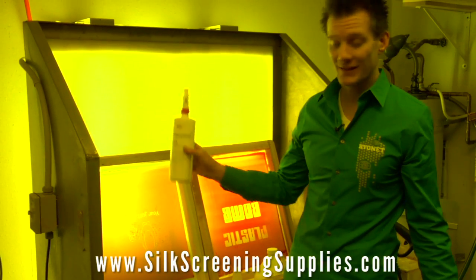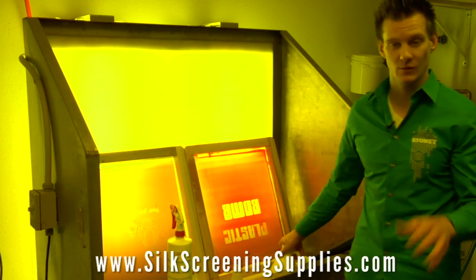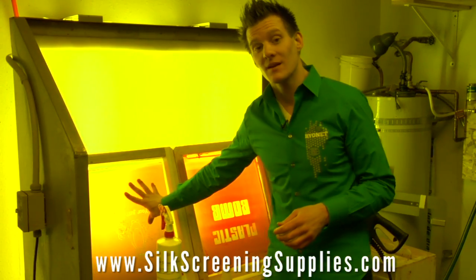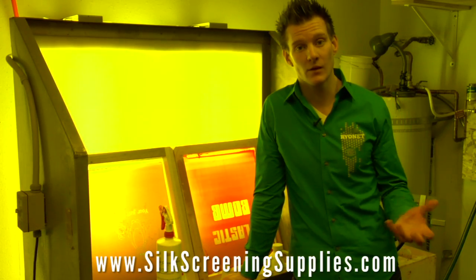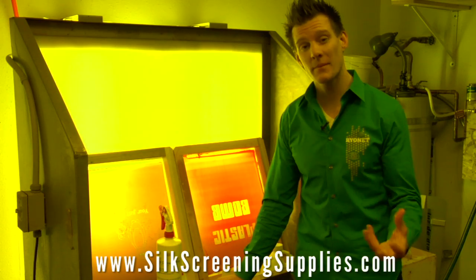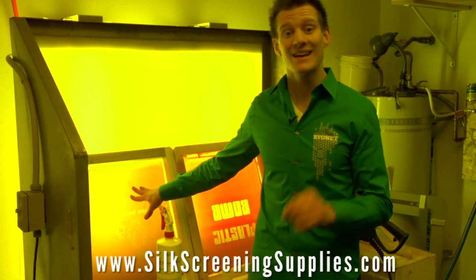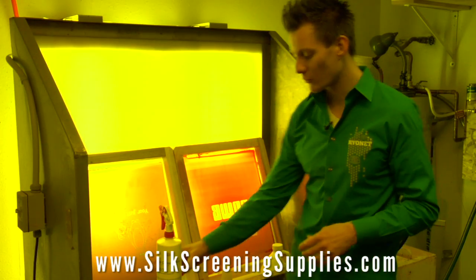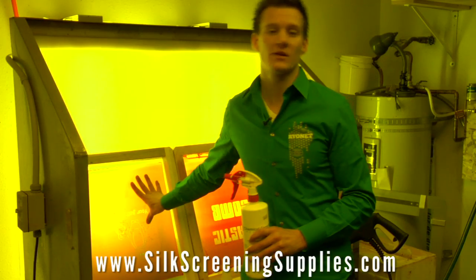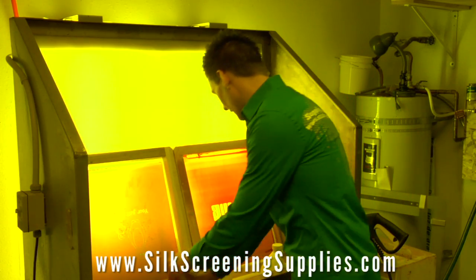We've filled our bottle and diluted it 10 to 1, and we have our concentrate right here. We're going to spray both screens and demonstrate the difference in the washout. Now let me premise this by saying how easily your screen reclaims depends a lot on how well it was exposed. If you're underexposing your screens and they're coming out slimy, they're going to absorb chemical, chemically lock, and be much harder to reclaim than a properly exposed screen. I think one of the reasons screen printers try to get more powerful chemicals and don't dilute them is because they're not starting with a properly exposed screen.